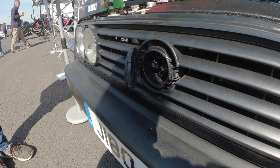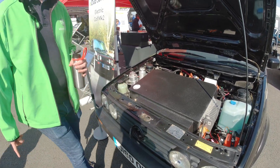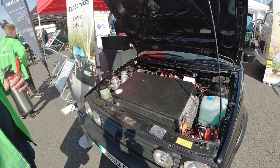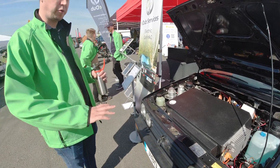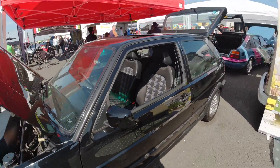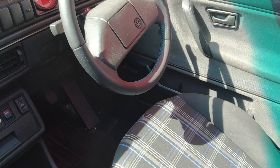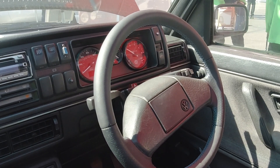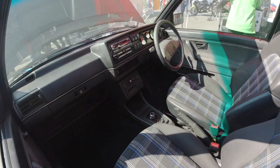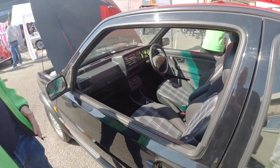There's a neat little charge socket - when they started this conversion, CHAdeMO was all the rage, but now they're doing CCS2 on all modern conversions. Speed hook gauges are modeled off the original dash. There's high voltage heating in this one too, with a heater switch - so it's not going to be as chilly as some other conversions. You'll get high voltage heating efficiently into the existing vents.